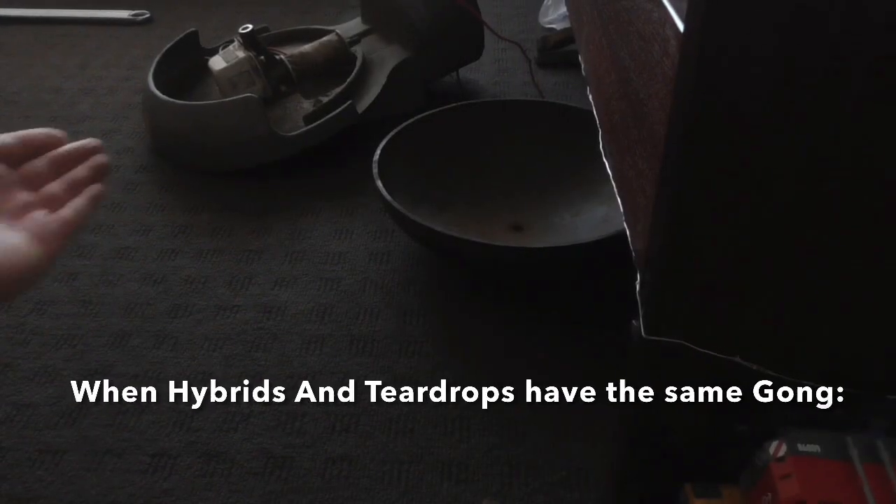Here is my Westinghouse hybrid bell. I've taken the gong off and I have a wooden bed frame. Here's a quick tutorial on how to make your hybrid bell sound like a teardrop. These hybrid bells have the same kind of gong as a teardrop, so here's how to make your hybrid bell sound like a Westinghouse teardrop or MacKenzie Holland.